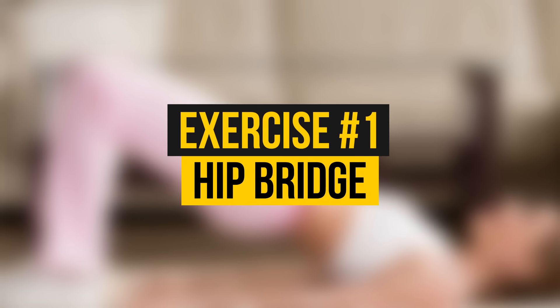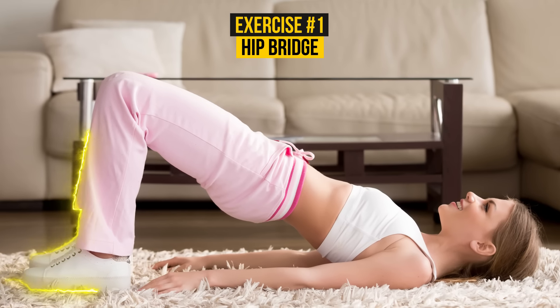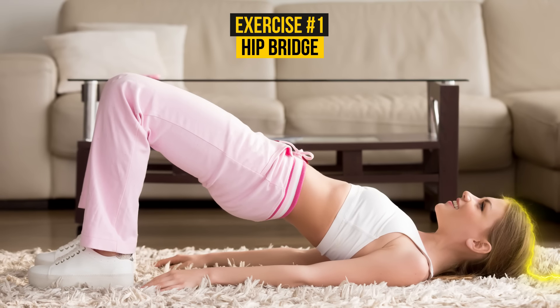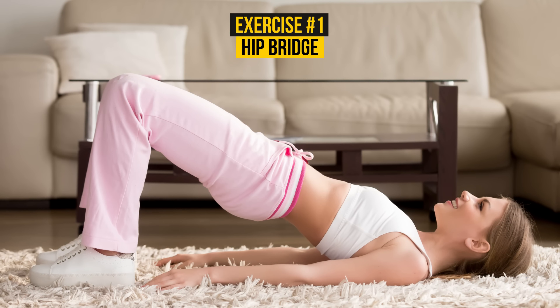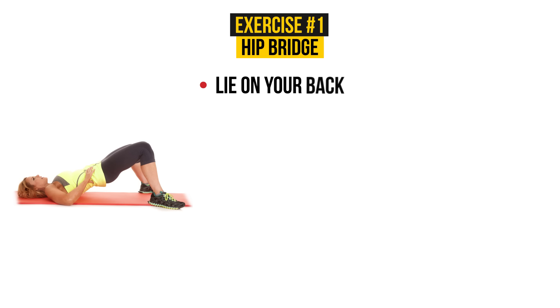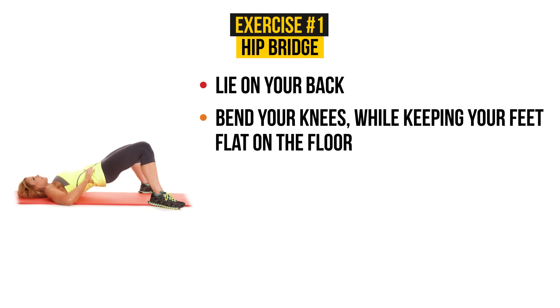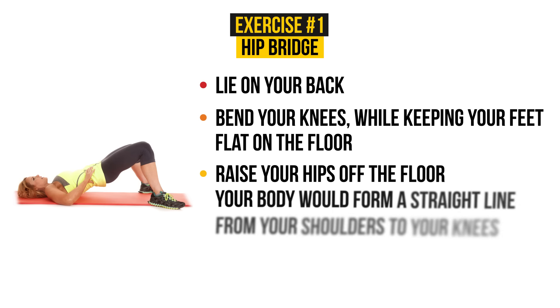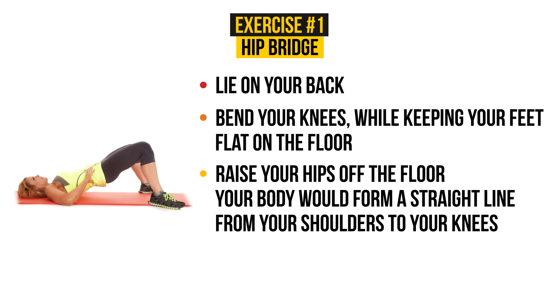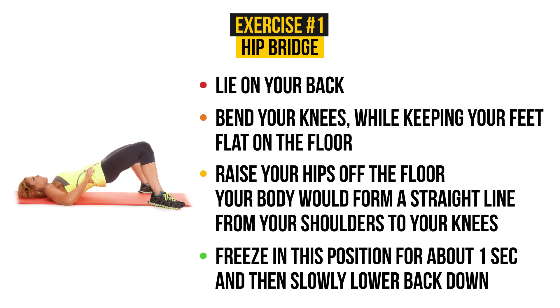Exercise number 1: Hip Bridge. The basic hip bridge is one of the most common and classic exercises for losing thigh fat. First of all, lie on your back. Bend your knees while keeping your feet flat on the floor. Then raise your hips off the floor — your body will form a straight line from your shoulders to your knees. Freeze in this position for about 1 or 2 seconds and then slowly lower back down.